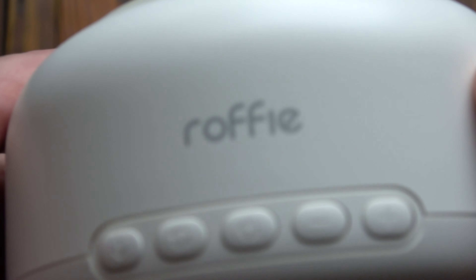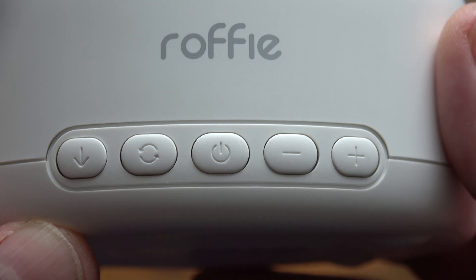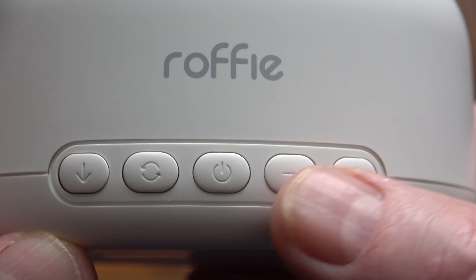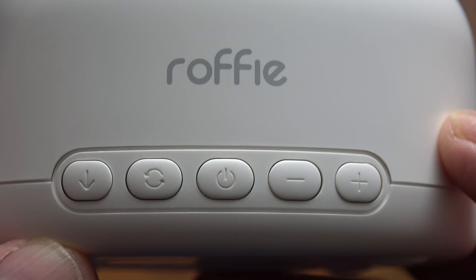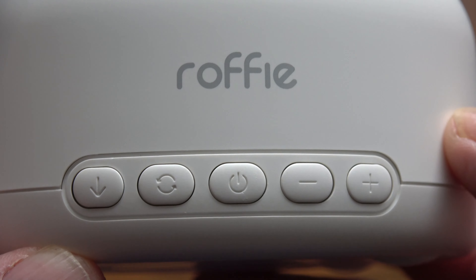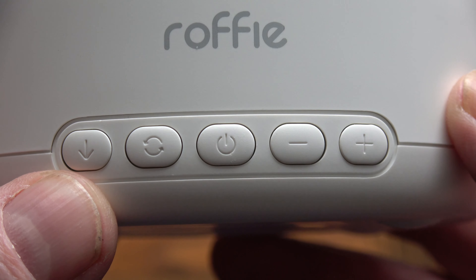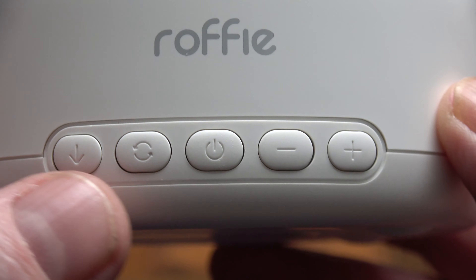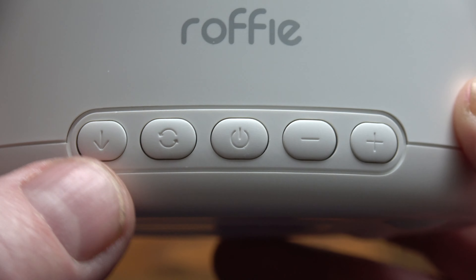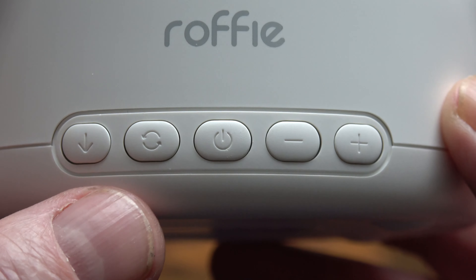On the front we've got five buttons. The one in the middle turns the power on and off. Then we've got plus and minus for the volume control, which goes to quite a loud volume. On the left, one arrow switches between the different types of sound — white noise, fan, nature, that type of thing — and the button next to it selects the five different sources within each category. It's quite simple to use once you get used to it.